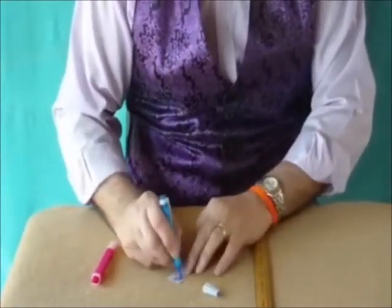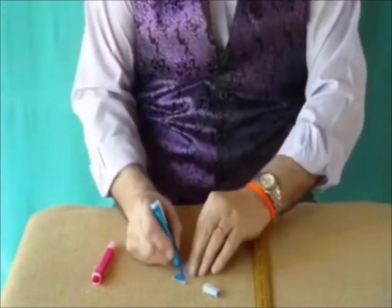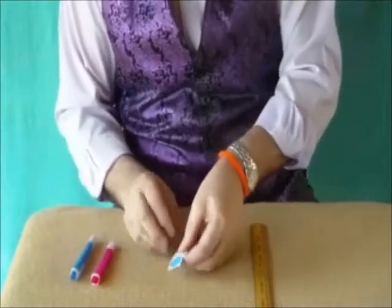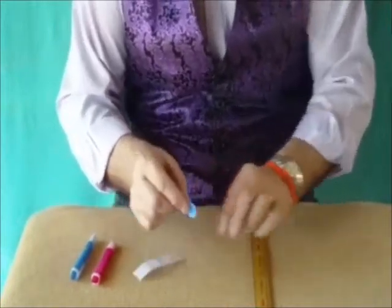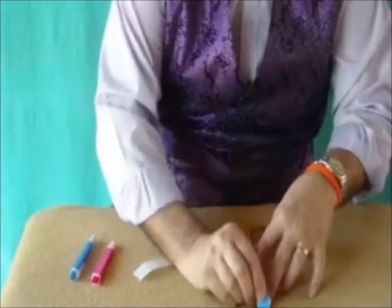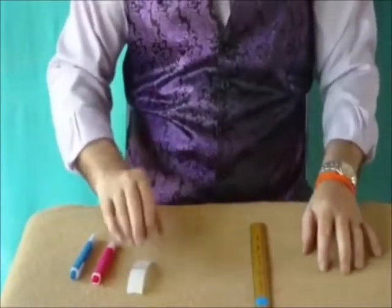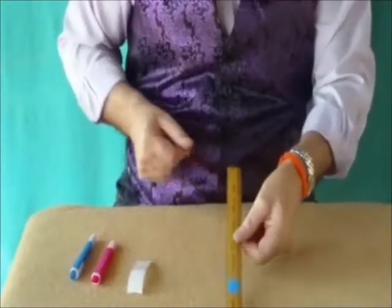What we're going to do is colour in one spot with the blue pen and stick that blue spot on one side of the ruler — right there. So we've got a wooden ruler with one blue spot on one side.